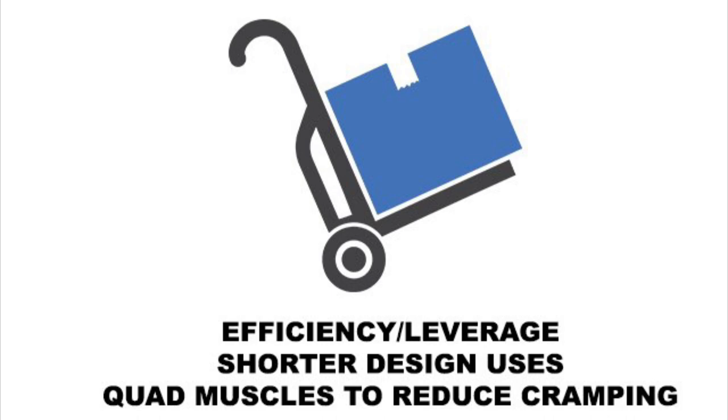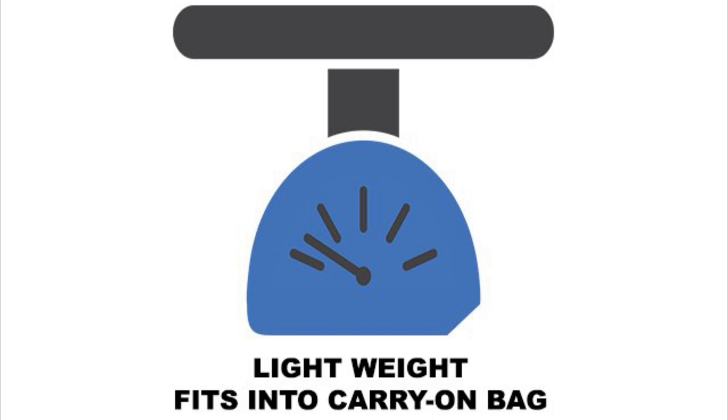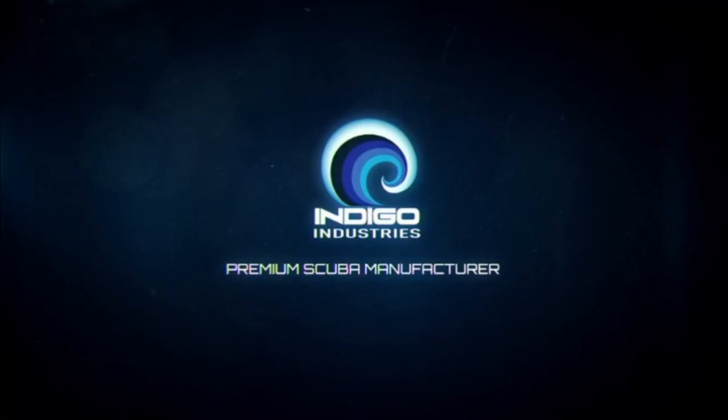They weigh 1.9 pounds each and fit into a carry-on bag. Indigo Industries — designed for the next generation of diver.